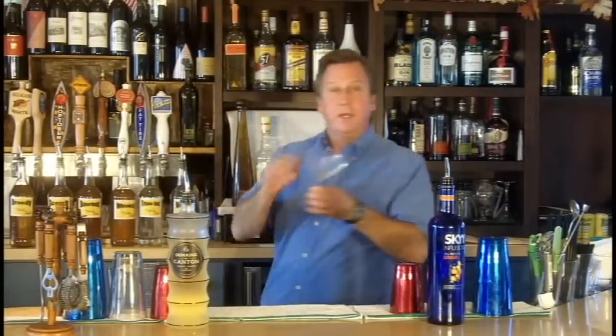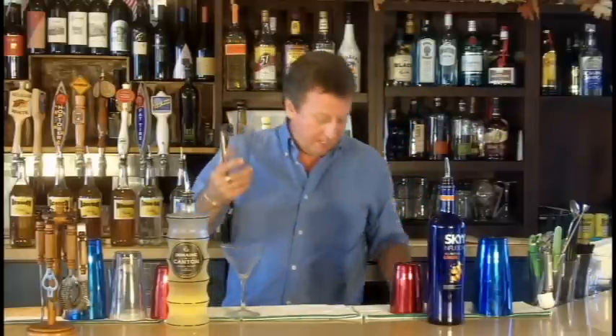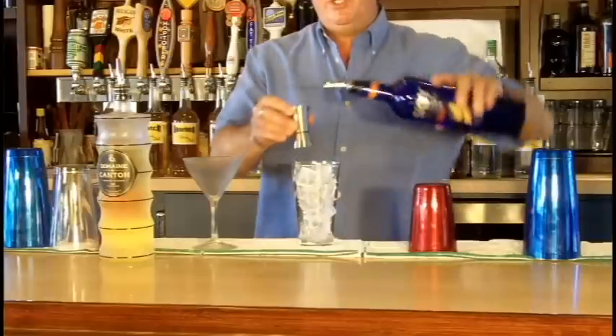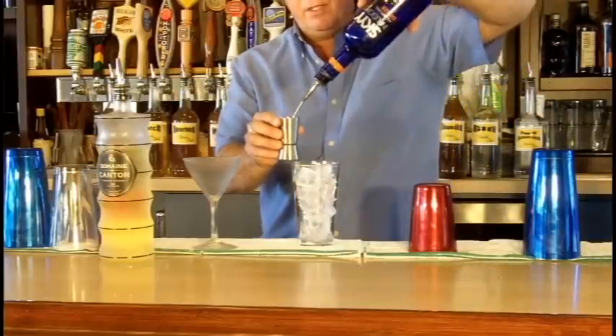chilled of course, and then I'm going to take a mixing glass full of ice, and I'm going to take one and a half ounces of Sky Ginger Vodka — really like this stuff.